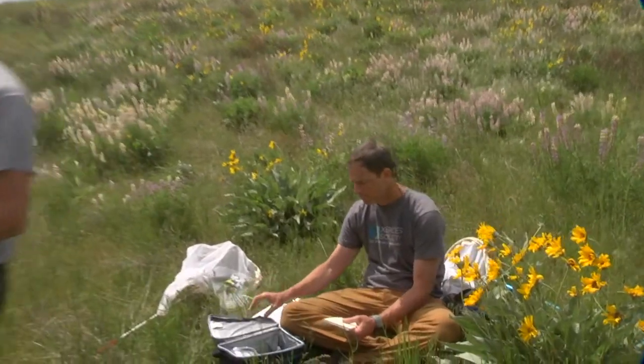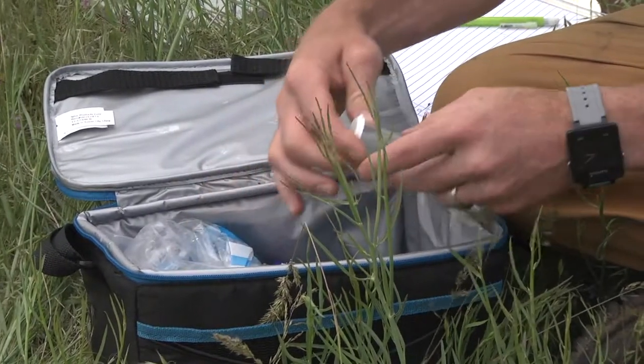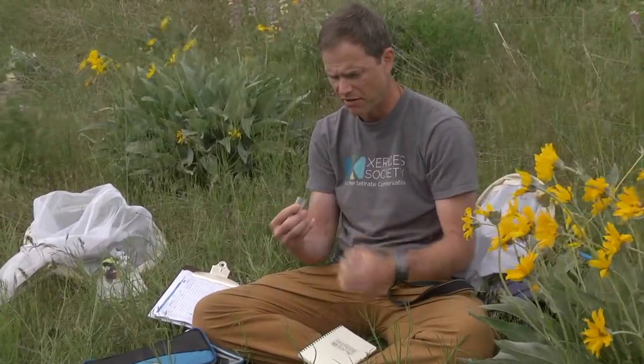Now we're gonna watch Rich as he walks us through how to do this. Grab a vial out of the cooler here — I can tell she's nice and chilled down because she's not flapping around in her vial.